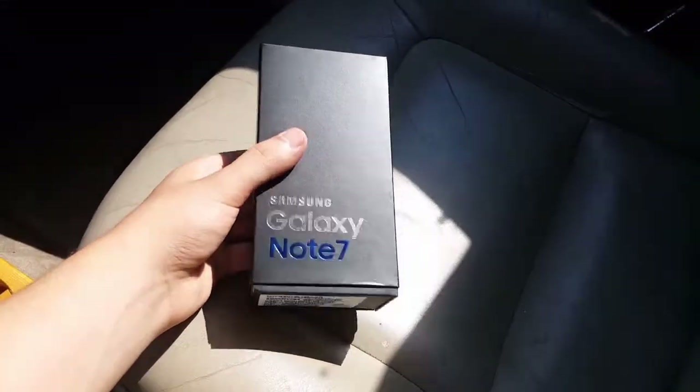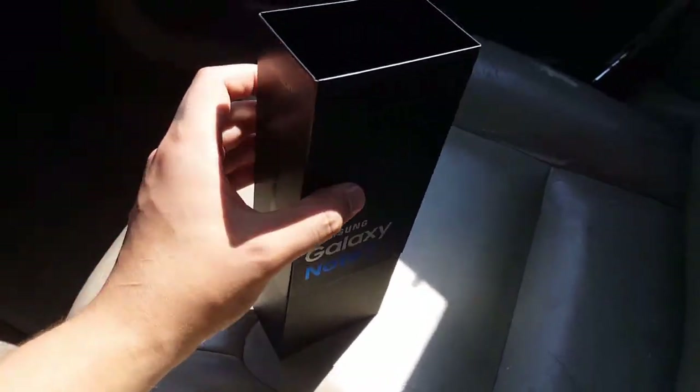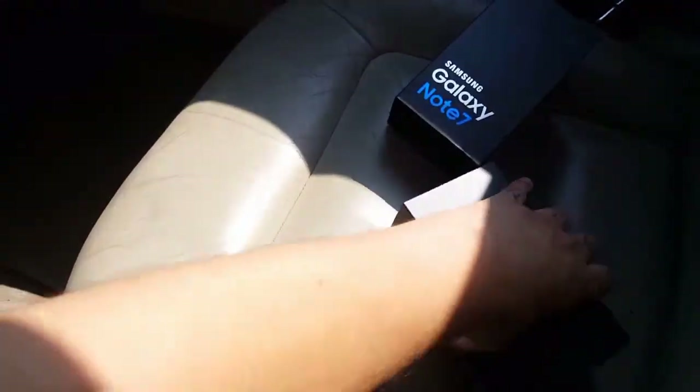What's up everybody, this is just a quick unboxing of the Samsung Galaxy Note 7 I just got from Best Buy. I got the SD card, you can pick that up same day. Bear with me, I'm doing this one-handed.